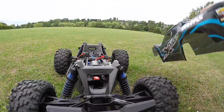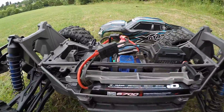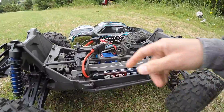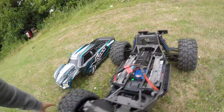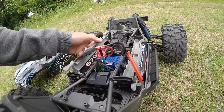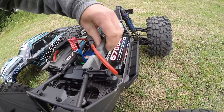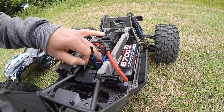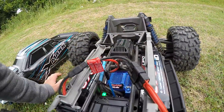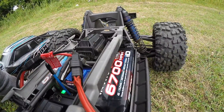Right, so quick blast with the X-Maxx, no crashing, a bit of grass on there. I haven't brought my temperature gun with me today, so I can't take any accurate temperatures. But generally the batteries are a little bit warm to the touch, not hot. The motor — I can feel some warmth there, but nothing that seems crazy. Obviously I need a temperature gun to make any kind of accurate assessment on that.